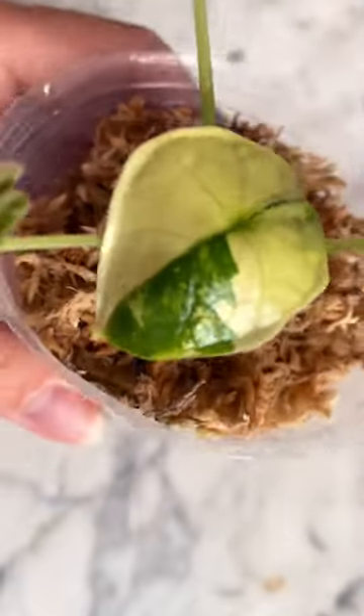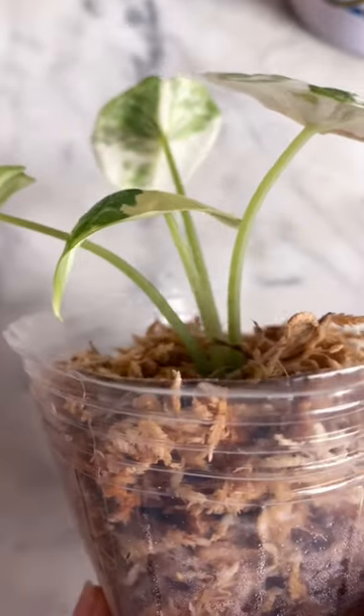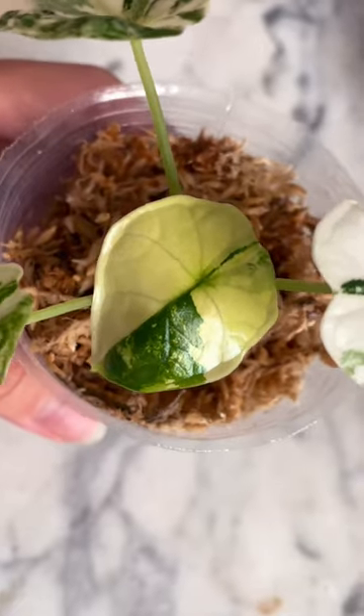if the plant is healthy otherwise, it's just hardening off. That's what we call it when a new leaf is reaching its final form and size. This is usually the stage where I notice that the leaf really expands and grows. It should straighten itself back out in a couple of days.